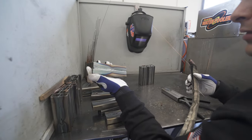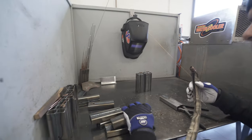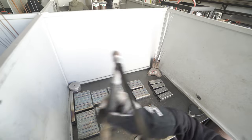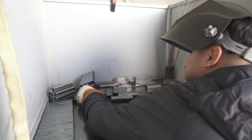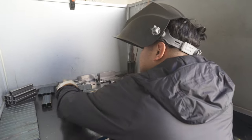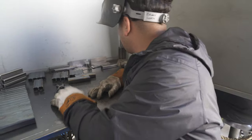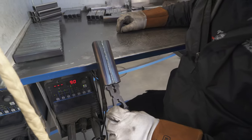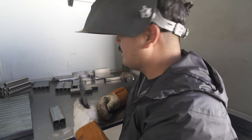Which have you enjoyed more — TIG or MIG? TIG, definitely. TIG for sure. How's it going so far? Not bad — I've had a couple good ones, but just a little more material and I'll have it down here shortly.